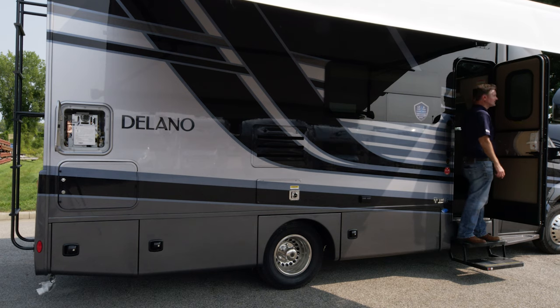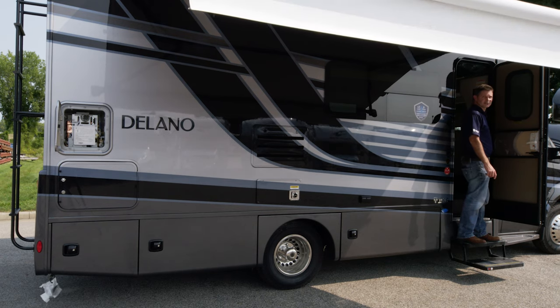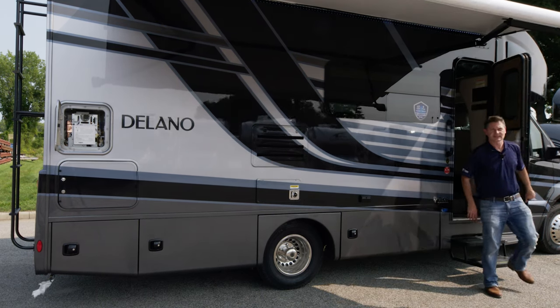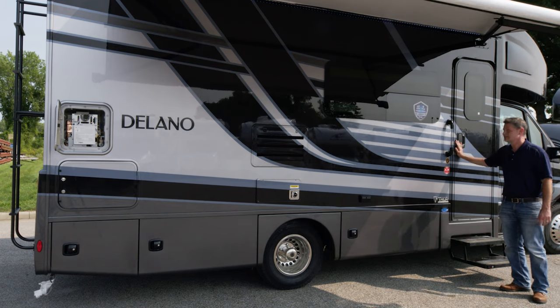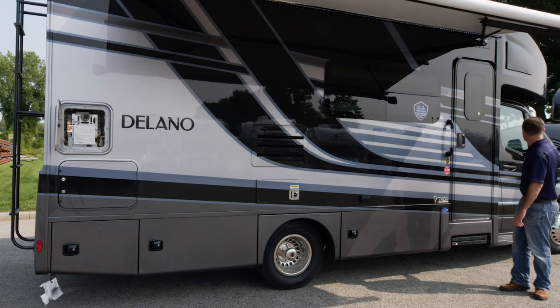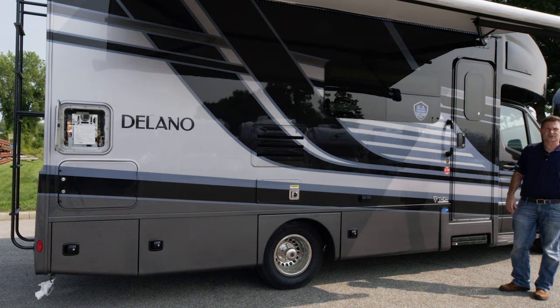Retracting your awning is just as easy. Hit the retract button once and in it goes. Simple, easy, and a great feature. We're going to go on down, talk about your mirrors, and move on to all your hookups.